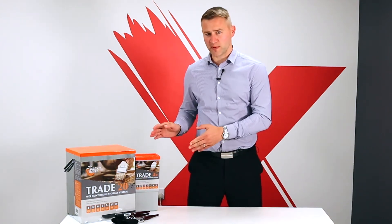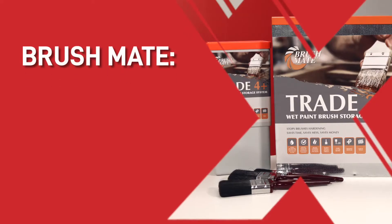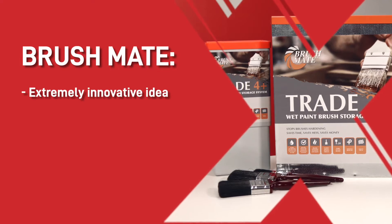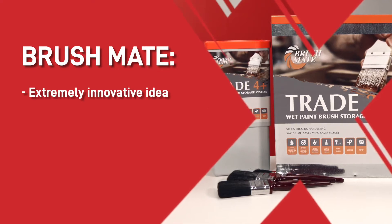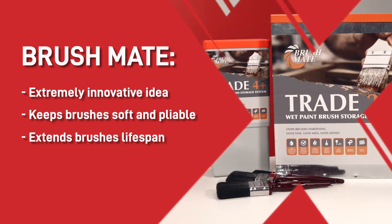Hello there, I'm Andy and today I'm going to explain how the BrushMate wet paint brush system works and why it is incredibly useful to have around a busy paint area. The BrushMate system is an extremely innovative idea that uses certain chemicals and vapour to keep brushes soft and pliable and extend their lifespan.